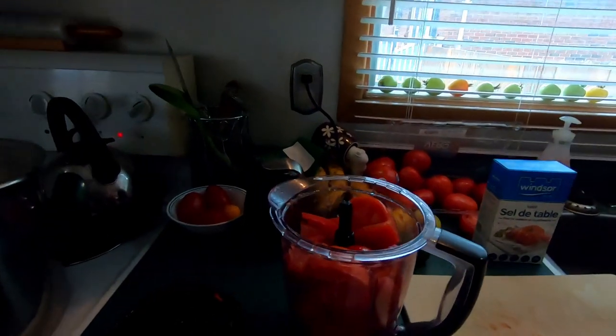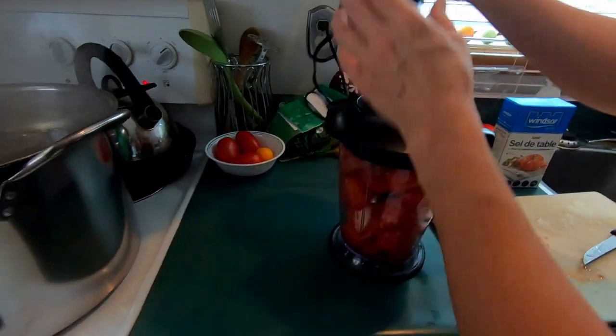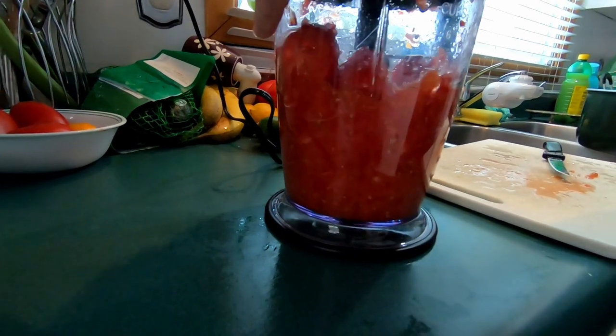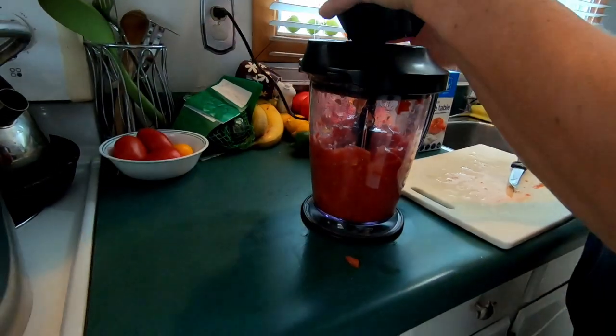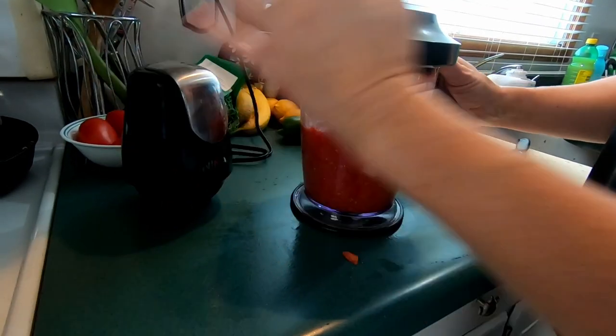We kind of jumped ahead before showing how we dice them, so here we'll show you. Put the tomatoes in the mixer — blender, mixer. If you do too much, will it turn to a paste? No, it turns to tomato sauce — small light sauce. Then you put it in the pot, bring it to a boil, and then you get ready to put it in the jars.